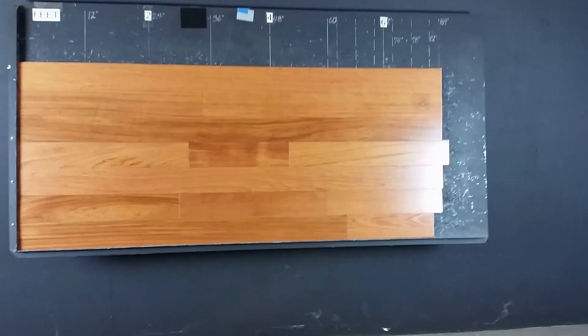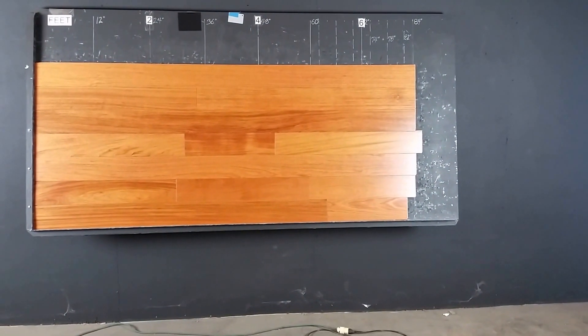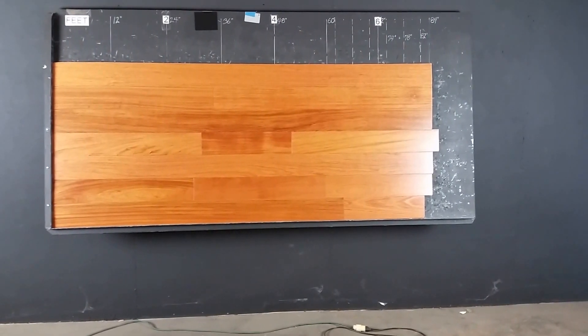Video is a little bit hard with color. This product has great average lengths, as you can see here. Hope this helps your buying decision. Hardwoods for Us, thanks for watching.